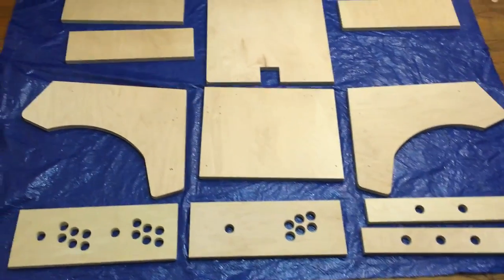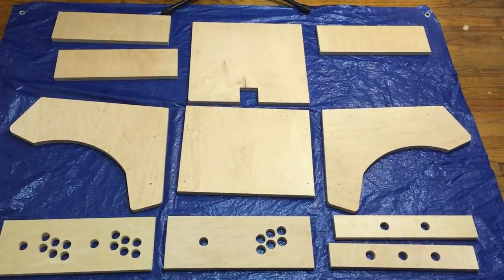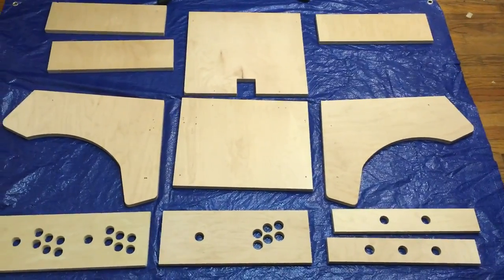Hey, what's going on guys? It's ETA Prime back here again and I received my 17 inch arcade cabinet from a company out of Pittsburgh. I'll leave a link in the description. Bartopcabinets.com. You can check them out. They make some really good products.